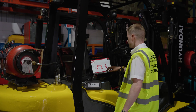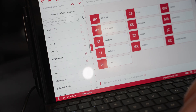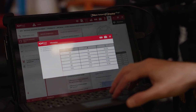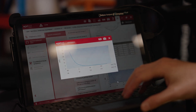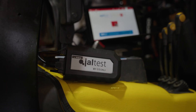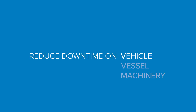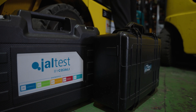Jaltest MHE is a leading diagnostic system for material handling machinery such as forklifts, telehandlers, and lift platforms, covering engines, hydraulics, central computers, transmissions, data and telematics, and much more. Jaltest MHE is the complete repair solution. Reach out to Eclipse for an onsite demonstration to see how our products can keep vehicle, vessel, and machinery downtime to a minimum. Thanks for watching.